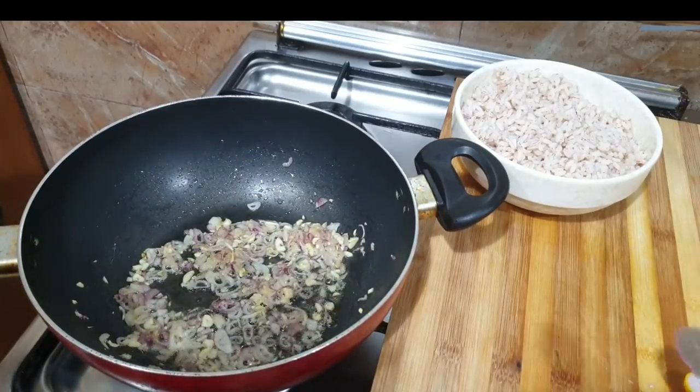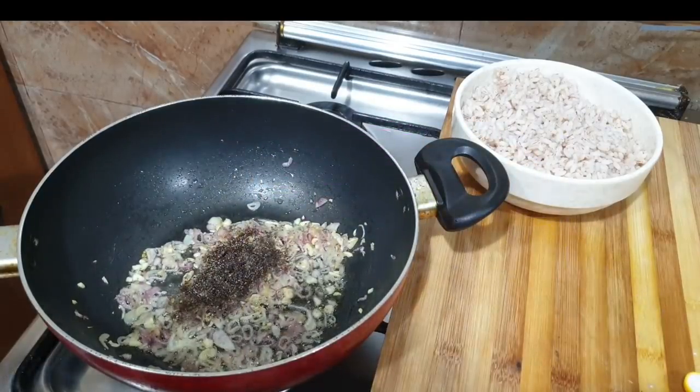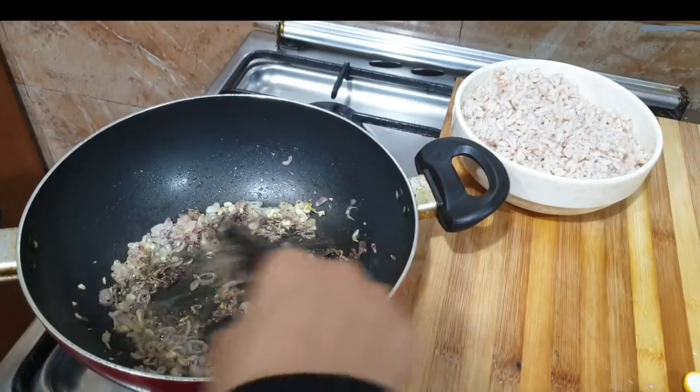I'll add 1.5 tsp. When I put the spices in, the oil is ready.